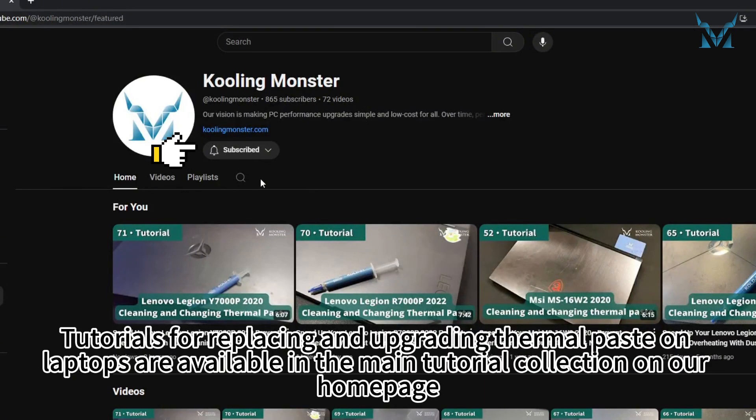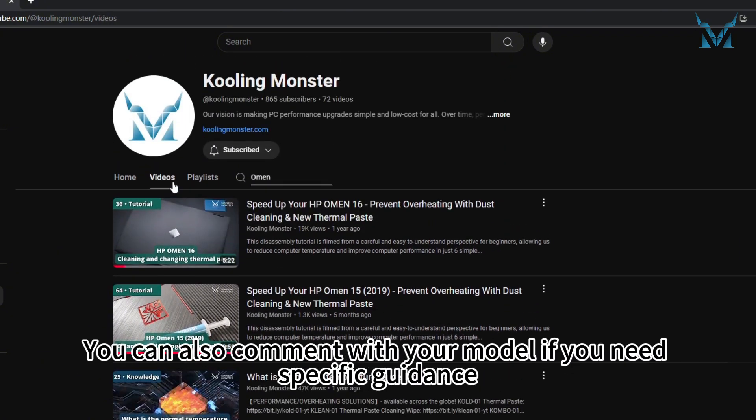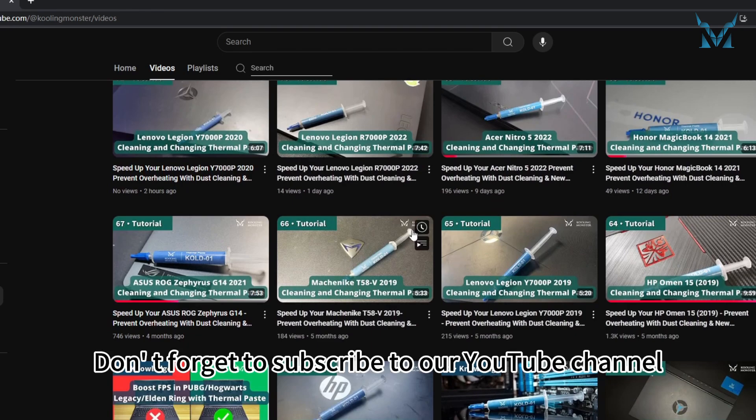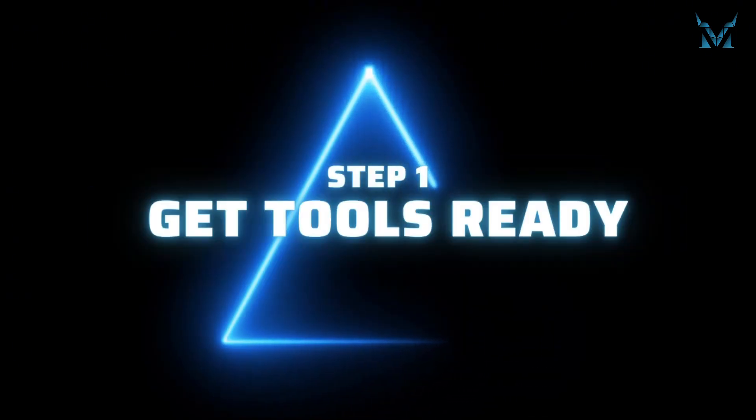Tutorials for replacing and upgrading thermal paste on laptops are available in the main tutorial collection on our homepage. You can also comment with your model if you need specific guidance. Don't forget to subscribe to our YouTube channel. Step 1: Get Tools Ready.